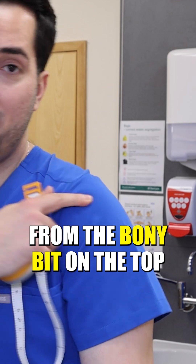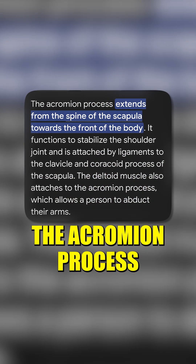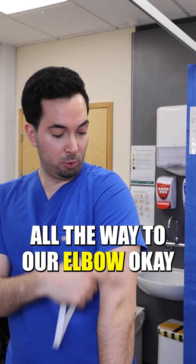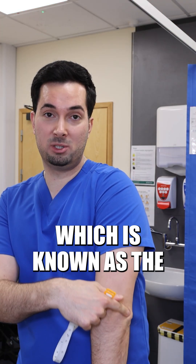First of all, we're going to find our midpoint. The way we do this is we measure from the bony bit on the top of our shoulder — this is called the acromion process, so you might want to Google that to get the exact position — all the way to our elbow, which is known